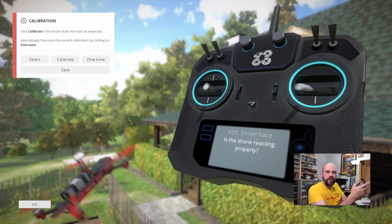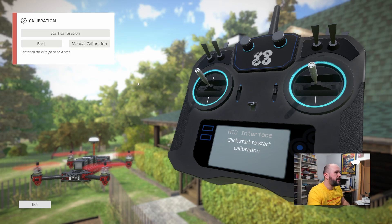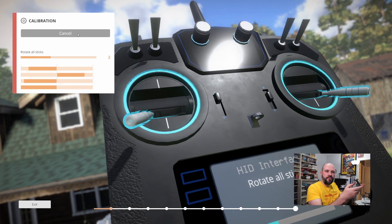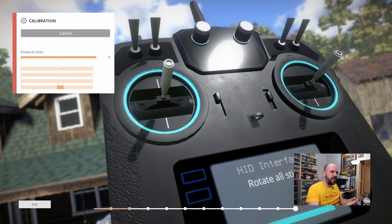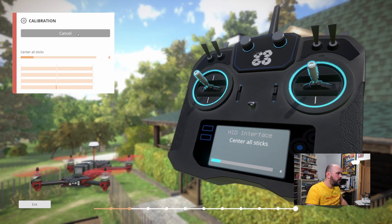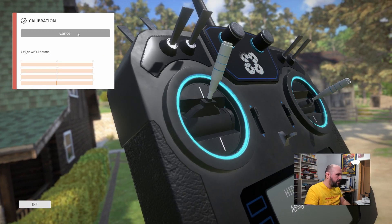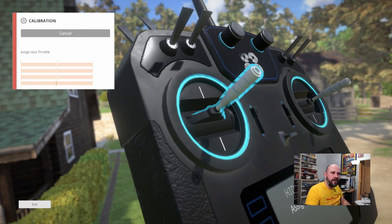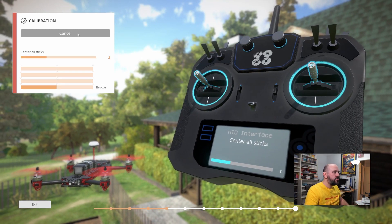To set this up you need to calibrate. Start calibration — move your sticks for five seconds, then center them and don't move them for five seconds. Then you manually bind them: assign the throttle, re-center, and just wait.